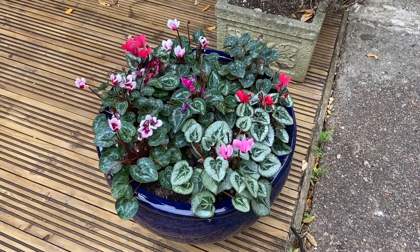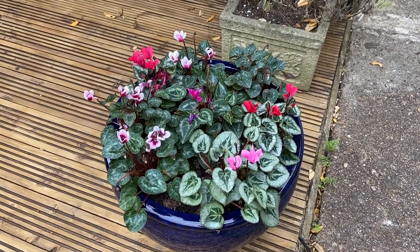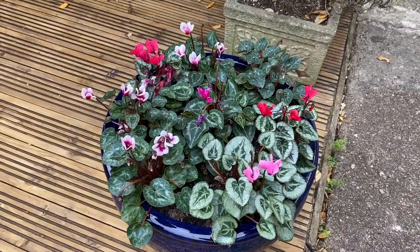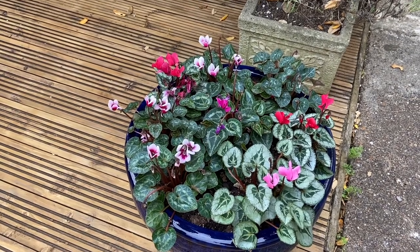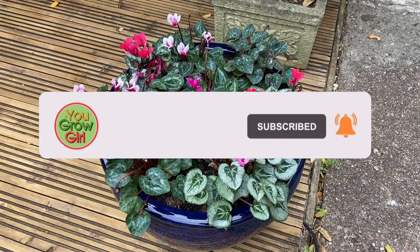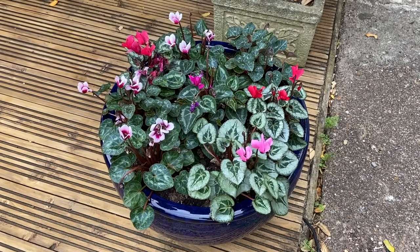And this is what it looks like all planted up — as you can see it's full of cyclamen. I just want something that's going to pop up every year and I'm going to leave it planted. These blooms are going to last all through the winter and probably until the crocus start emerging. So yeah, this is my planter.